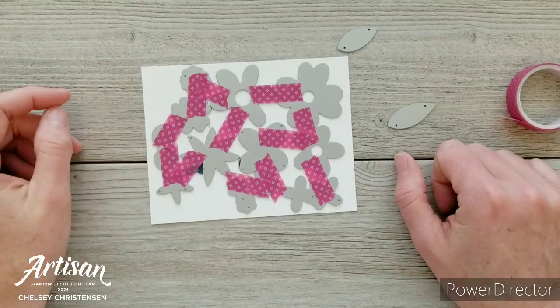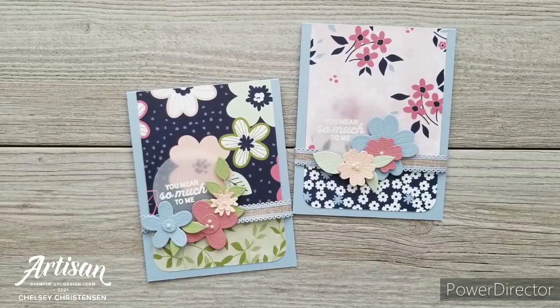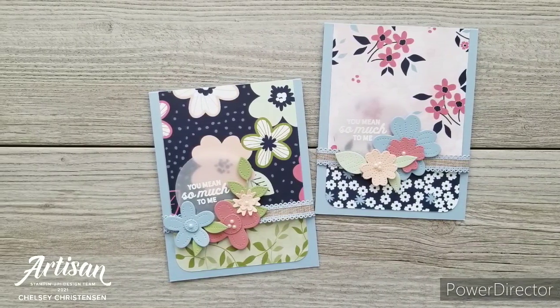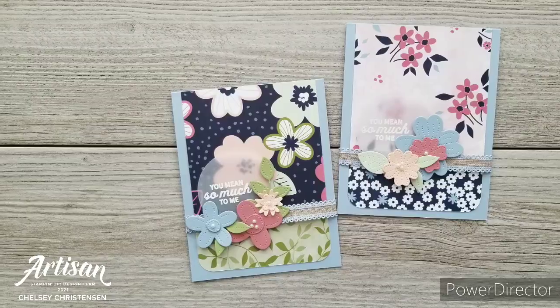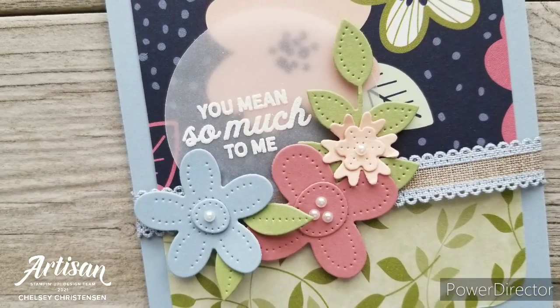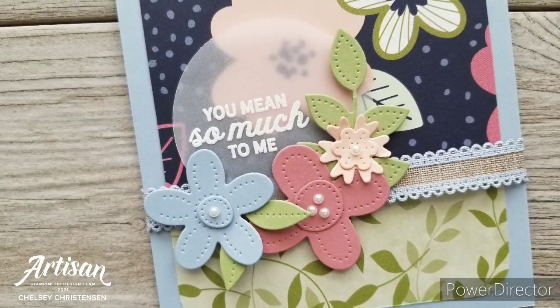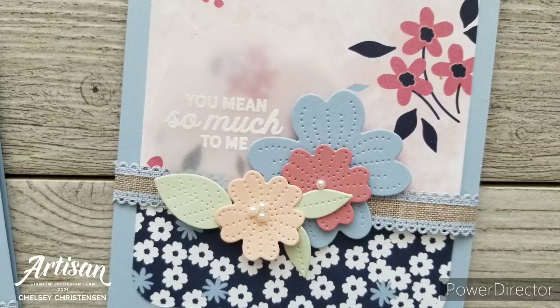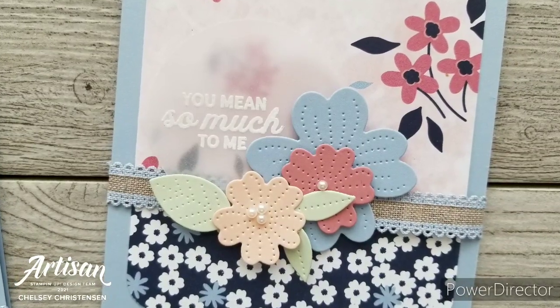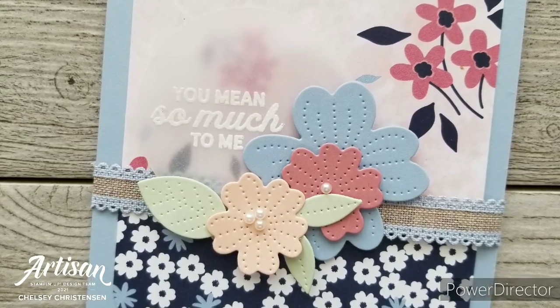I hope you've enjoyed seeing my version of this month's sheet load of cards from Call Me Crafty Owl. Remember you can visit her YouTube channel to get your own free template. Don't forget to check out what the other amazing designers have created with this template as well — you can find their links in the description box below. Thanks so much for watching. Have a creative day! Bye!